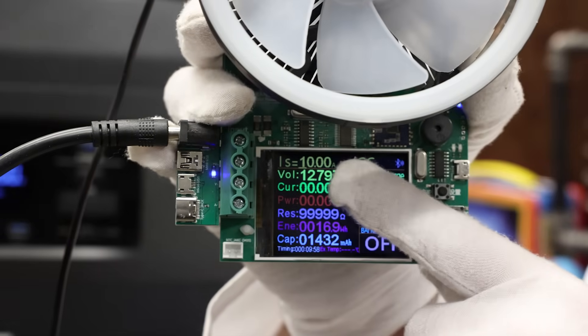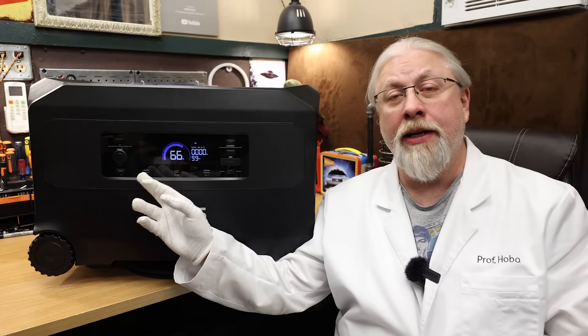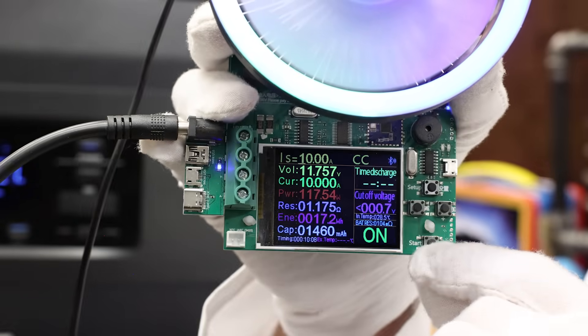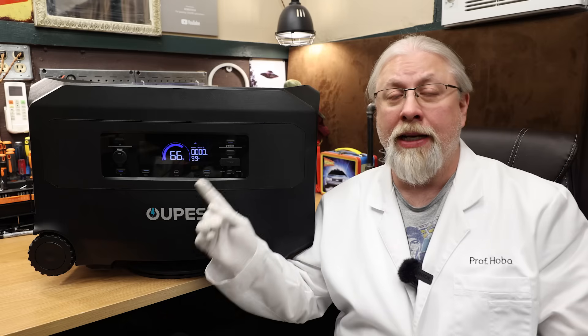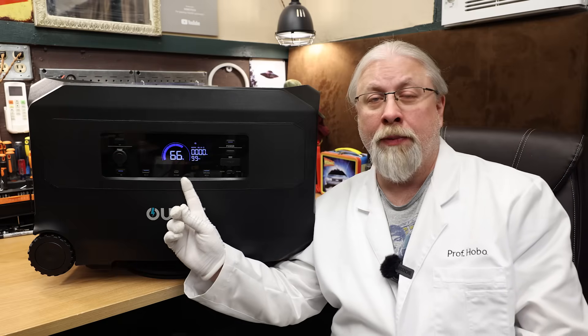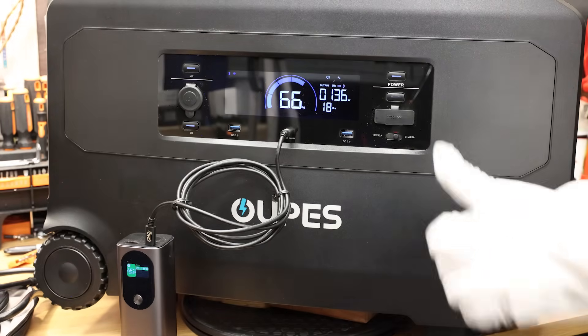The 12-volt output on both sides is regulated at 12.8 volts. The car port socket, rated at 10 amps, was able to pull 10 amps at 11.7 volts — that's a pass. The 30-amp XT90 output could not be tested as the cable was not supplied. The USB power delivery port was able to pull 140 watts — that's a pass.